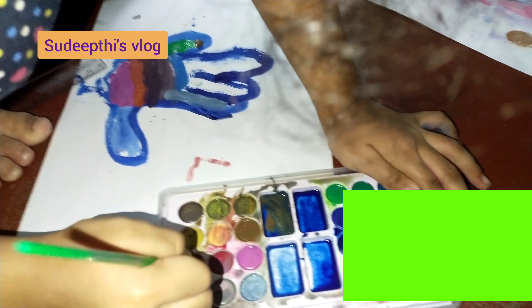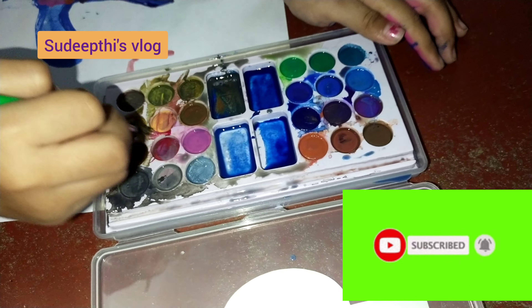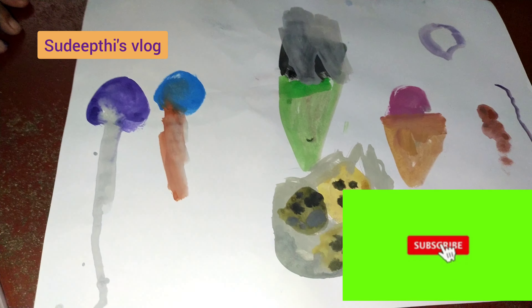We are going to take a cleaning. We are going to use watercolors easily. The last piece. We will clean it over here.